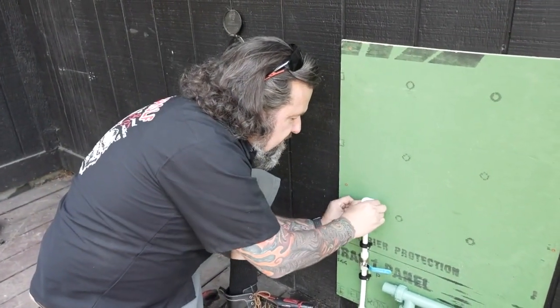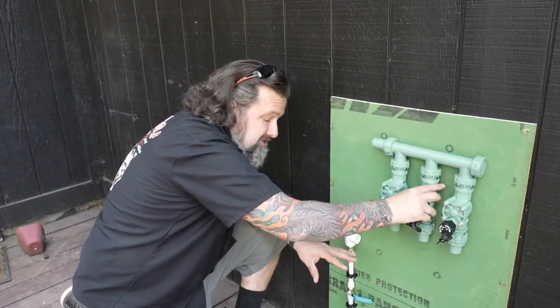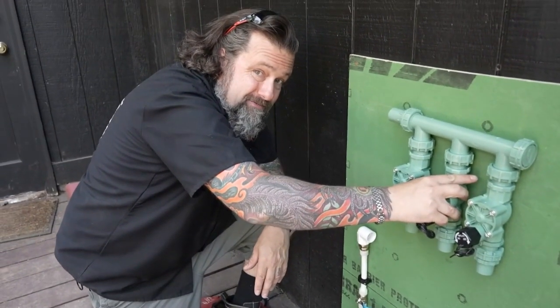All right, that's going to sit just like this. My solenoid valves are going to be way up here because I have a lot of other stuff going in, so the pipe is going to come up and into there. Next, let's cut some pipe and get this thing fastened together.